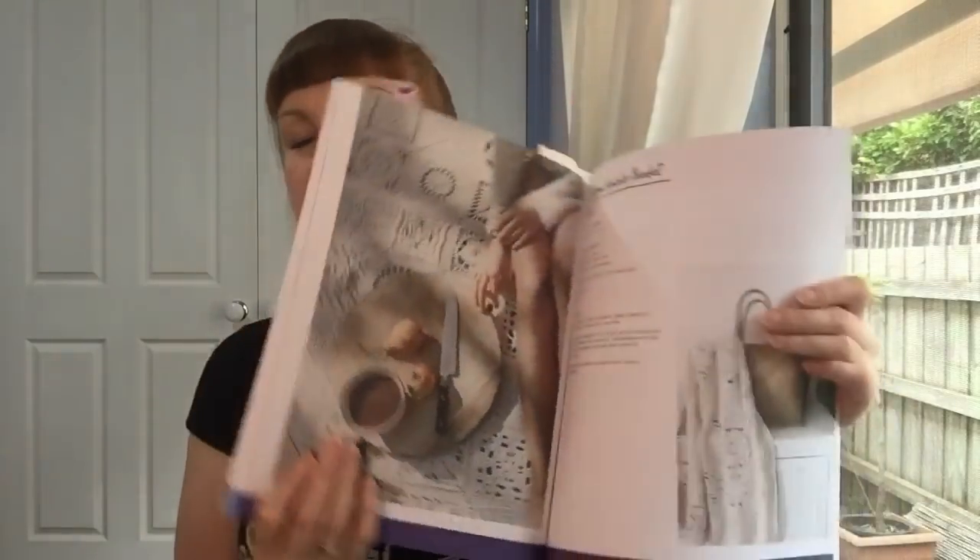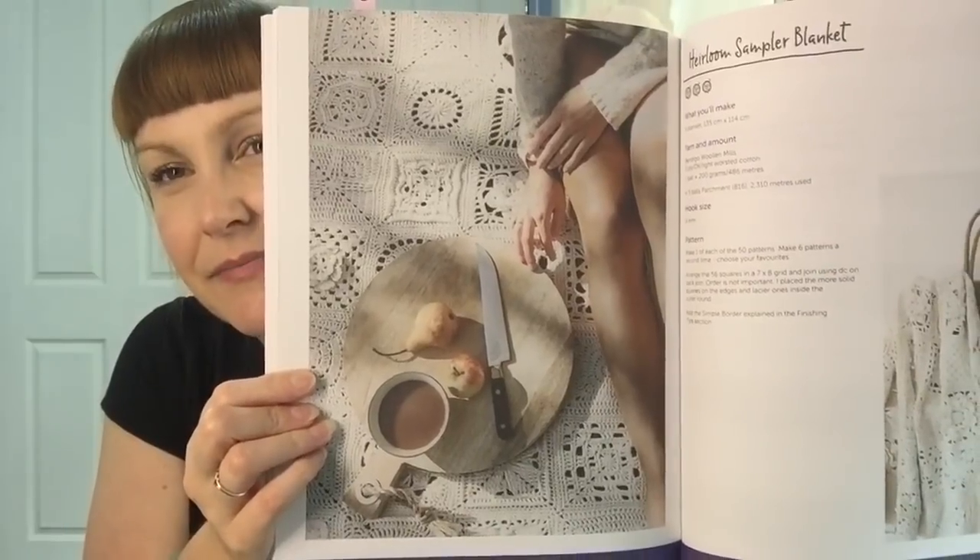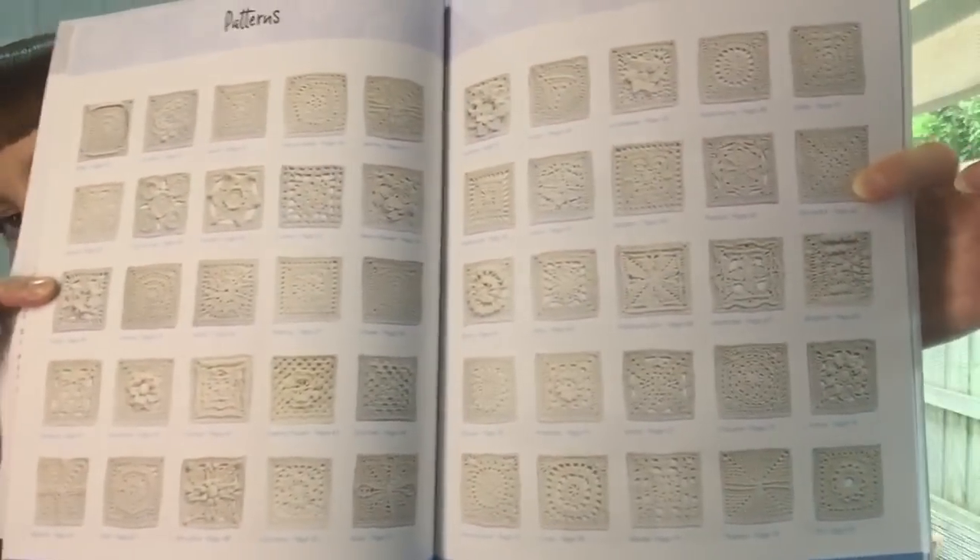The blanket is from Shelley Husband, from the Granny Square Flair book. It's sort of the one on the back cover. The book has 50 different granny squares — or crocheted squares — and to make that blanket you make one of each motif and then six extras of your favourite squares, then put them all together in a random fashion and do a border. There was a great variation of all different types of granny squares.